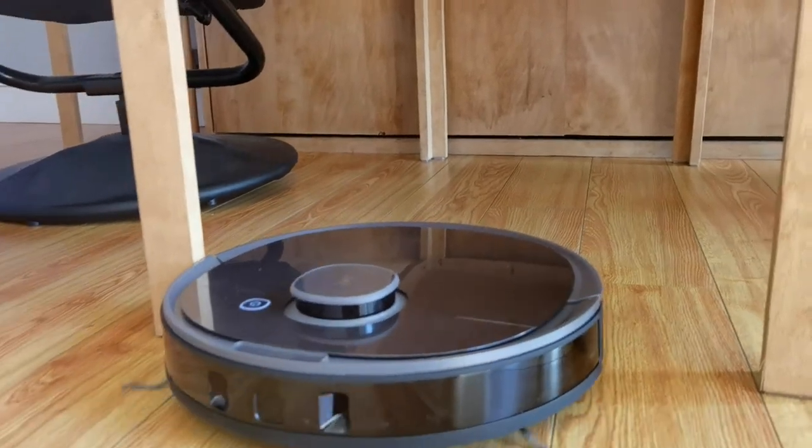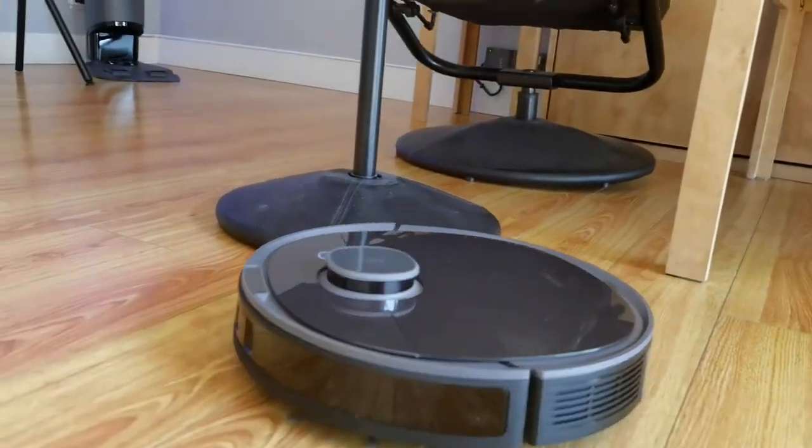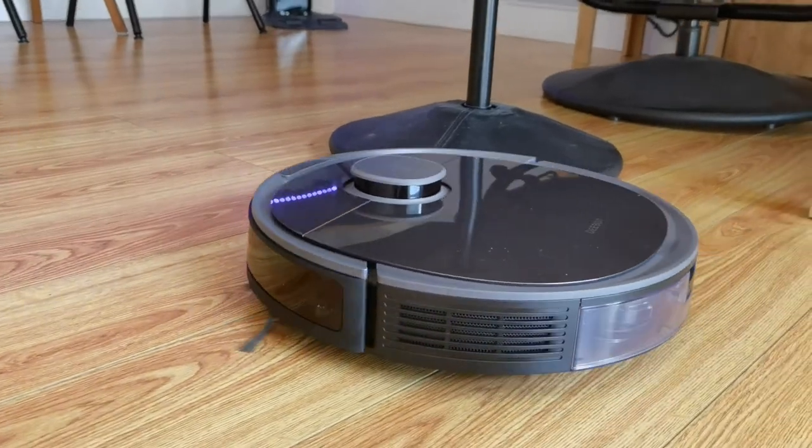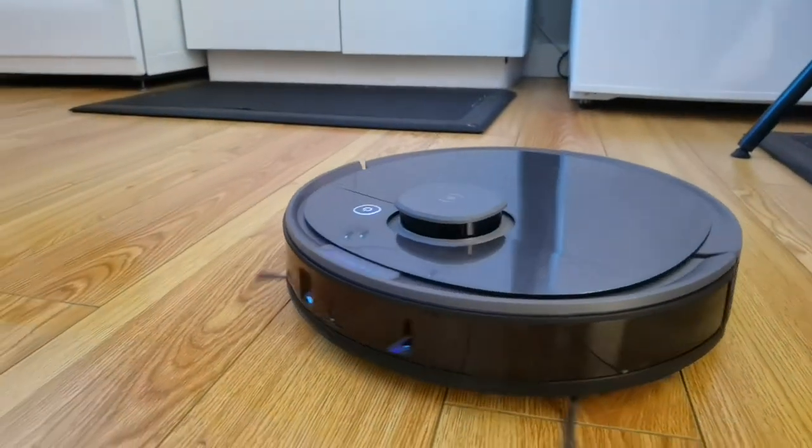It doesn't get the corners really well in terms of picking up dirt, so you're still gonna need a traditional vacuum for deep cleaning. But for everyday things — if you set this up at nighttime to do your vacuuming, you'll wake up to clean floors every day. They're not gonna be exceptionally clean like a deep clean, but when you consider you're sleeping and this thing is working, it makes a lot of sense. Is this gonna replace your mop and vacuum entirely? No — you'll still have to mop for stains and scuff marks that require actual scrubbing. The two-in-one gives you a decent robot vacuum and a decent mop, but nothing exceptionally great.